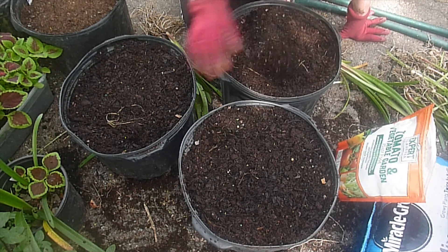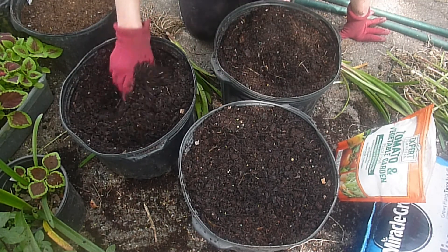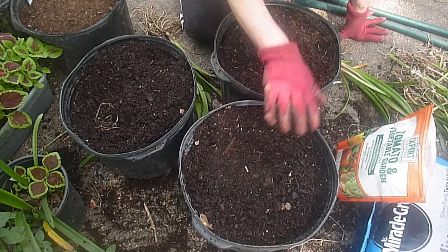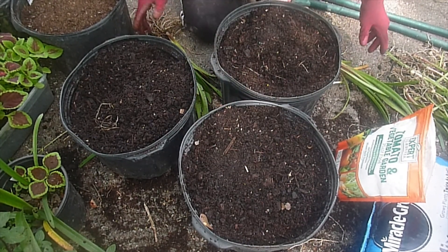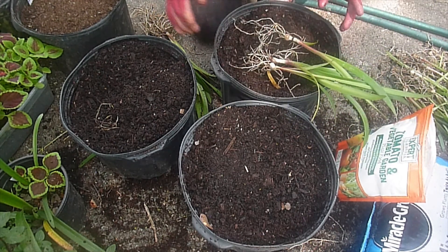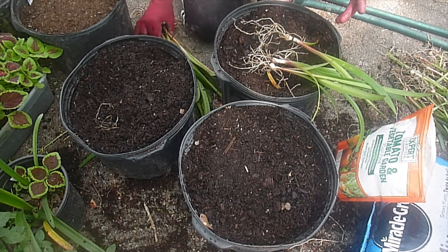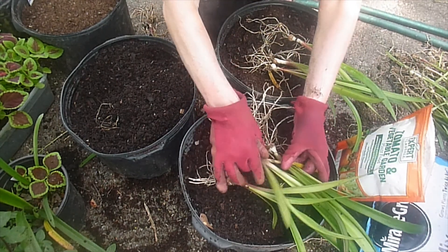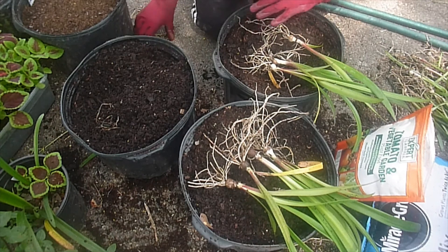For now we're starting out with just some cheap fertilizer — this is the Expert brand. As long as you mix it in really well, it should be fine and it will help them put on some size. They need to be in full sun too — they will not grow good if they're not in full sun. I have my little selections here, four to a pot. Not crowding them will actually help you get earlier blooms as well.